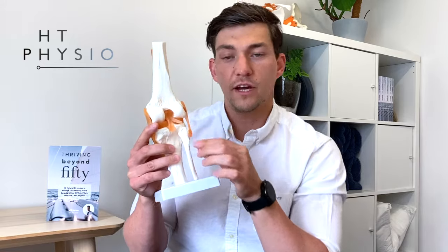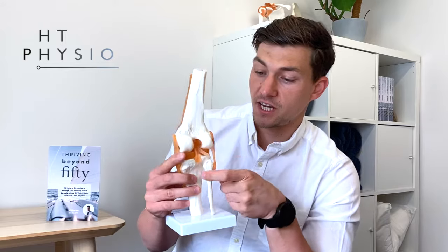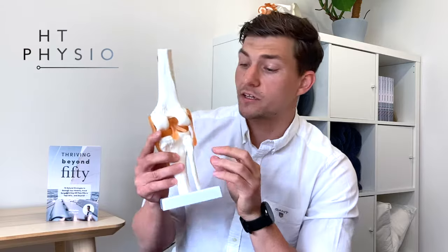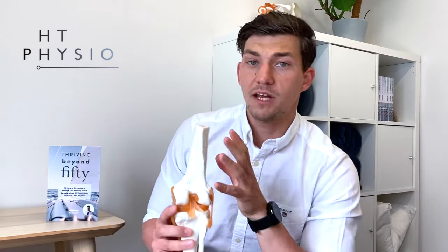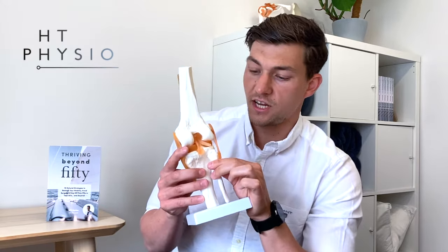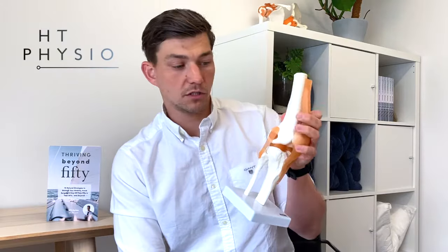At the worst of times the joint can become very, very stiff with almost no movement at all. The reason this is a problem is that we have one nerve called the common peroneal nerve, and it wraps around the fibula right by the joint. Normally the nerve can slide up and down quite happily, but if there's a lot of stiffness and the bones don't move well, the nerve has nowhere to go, causing irritation that can make sciatica and other types of nerve pain feel worse.